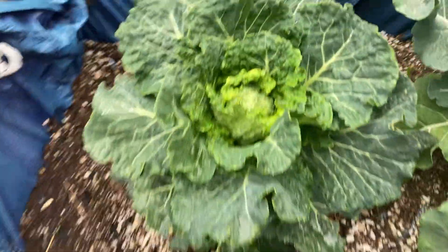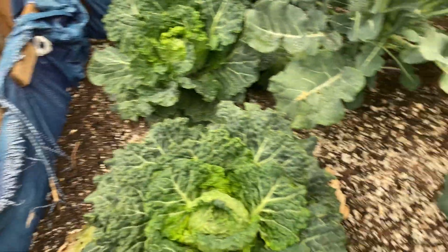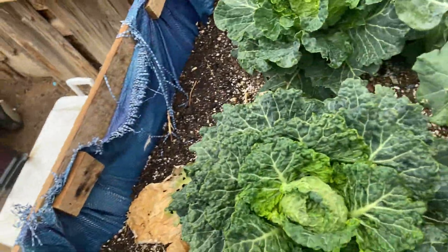So you guys can see what's going on with that and that little aphid infestation. Alright y'all, catch me later. This is Gardening with X — thanks for stopping by.